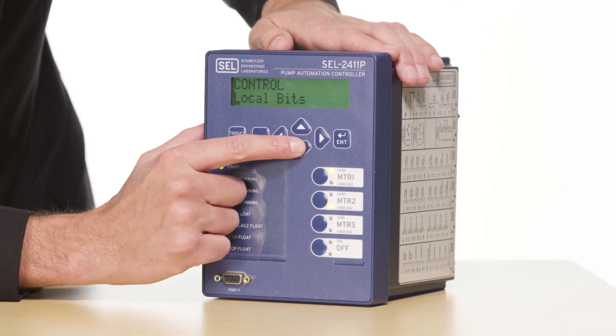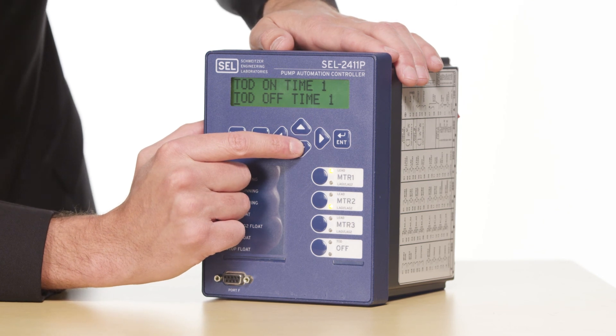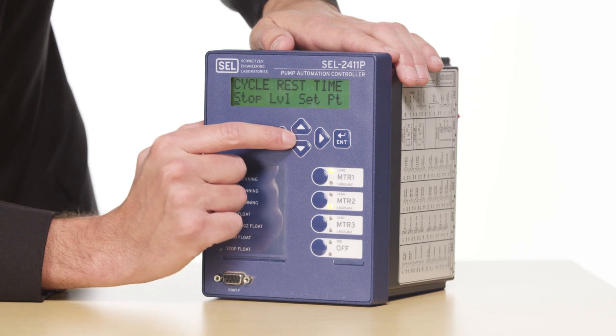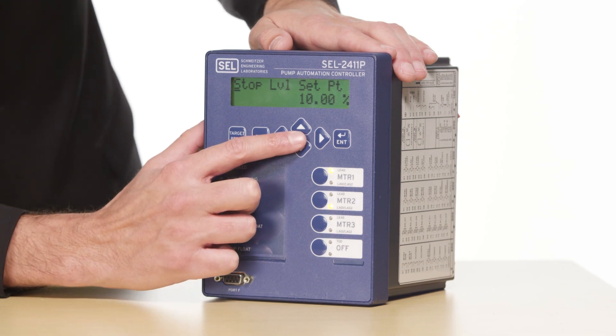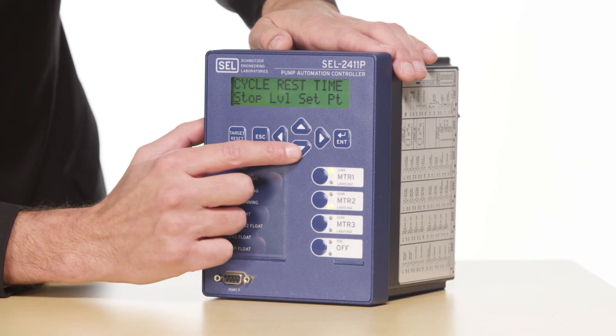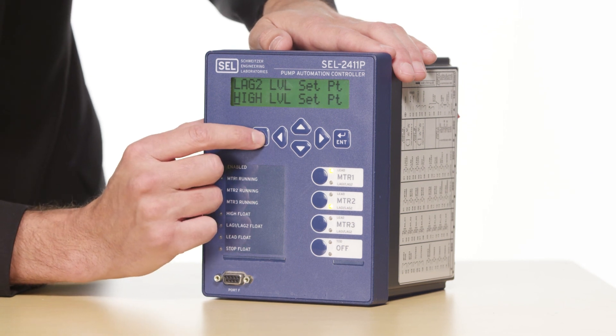I'll hit escape to back out to my control menu, scroll down to ACV, and enter my ACV menu. I'm going to scroll down and look for my stop level set point. The settings in the 2411P allow us to set a stop level, a start level, a lag, a lag 2, a high level, and a low level when using an analog level sensor. These levels can be scaled based on however we set up the scaling for our analog pressure transducer. The input can be either 4 to 20 milliamp or 0 to 10 volts, and it can be set in feet, as a percentage of the tank from 0 to 100 percent, PSI, or any other units the end user needs. After setting all of my stop, start, and lag levels as well as a high level, I will be done setting up this example for a pressure transducer with backup floats.